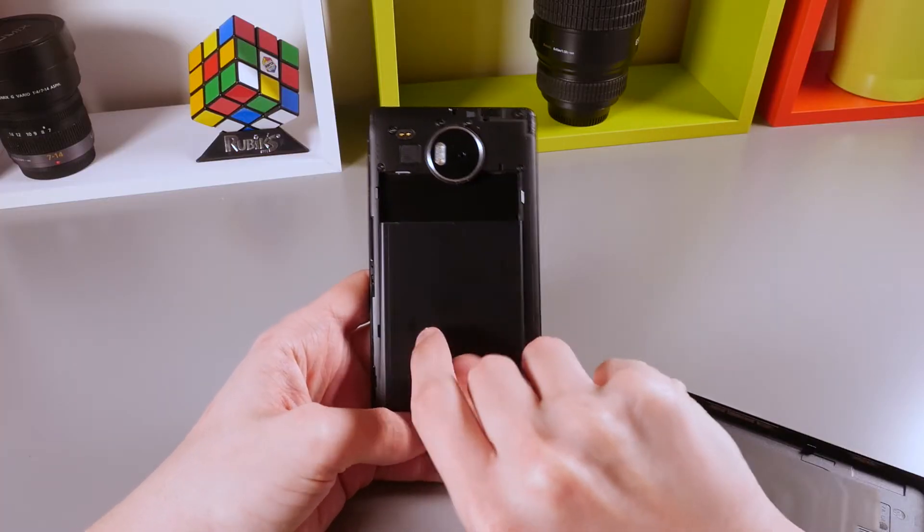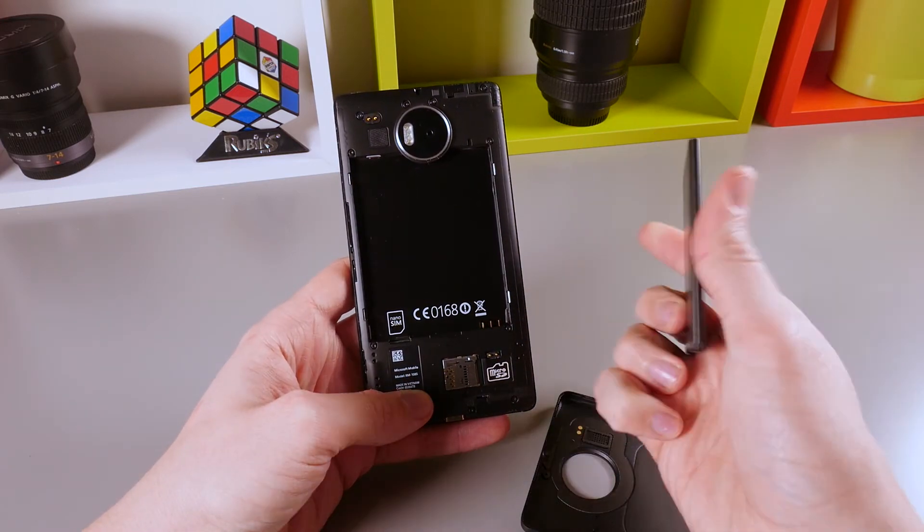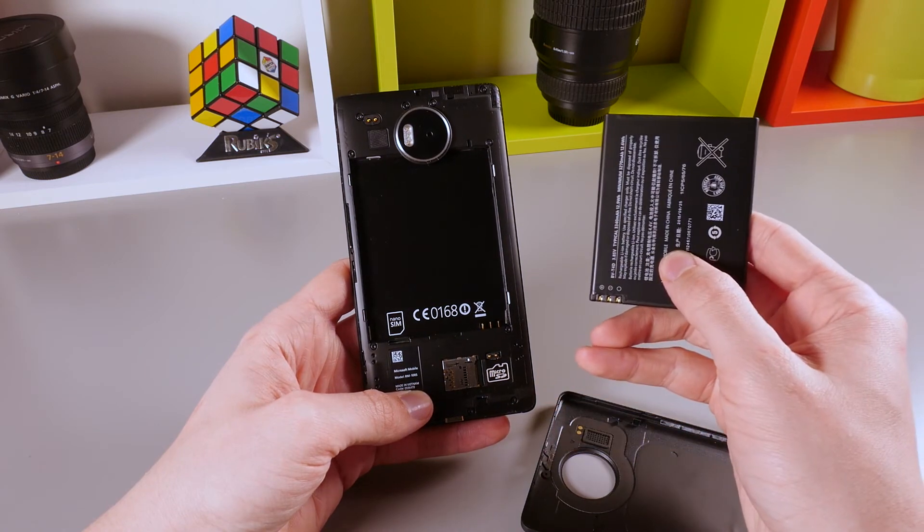There are more how-to videos on the Microsoft Lumia 950 XL in the video description, such as how to insert the battery, how to insert and remove an SD card, and also how to insert and remove a SIM card.